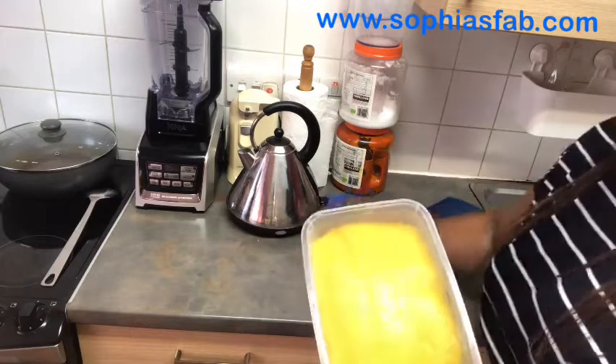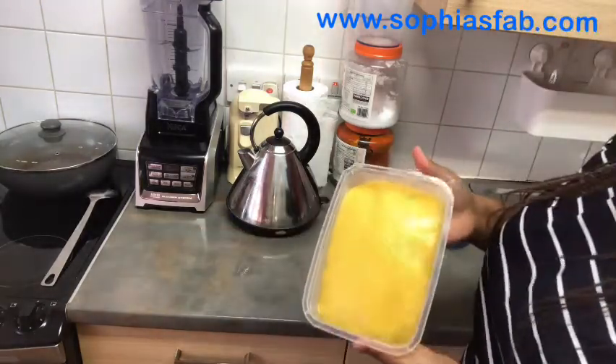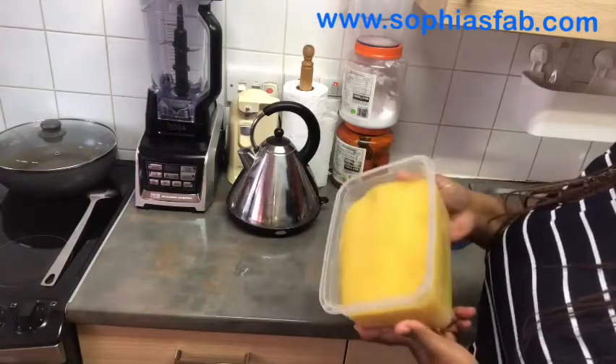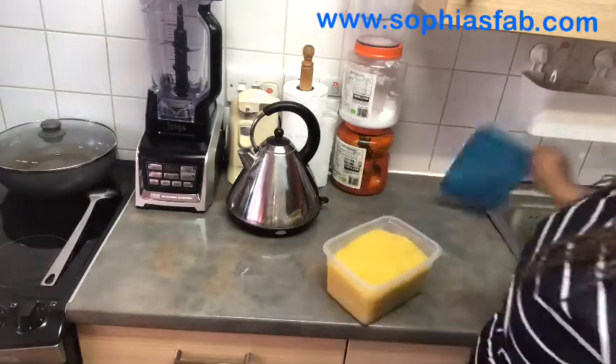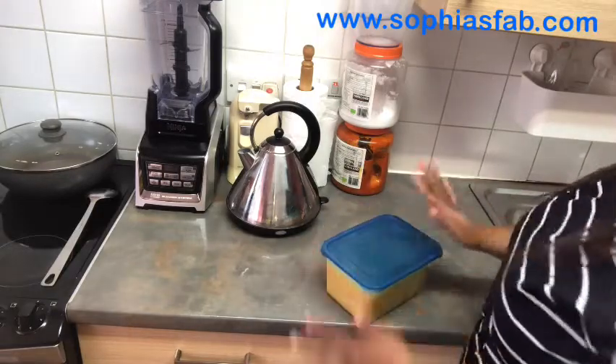This is my Eba — it's ready. Now I've called the name: Eba. So it goes from gari to Eba. It's ready. All I need to do now is cover it.